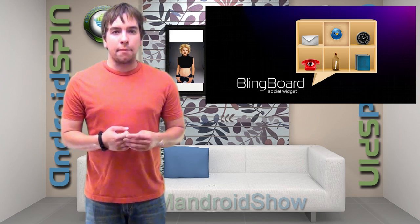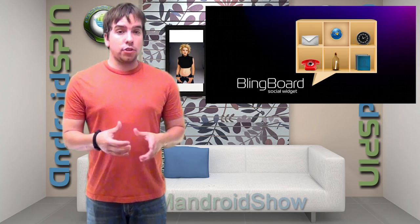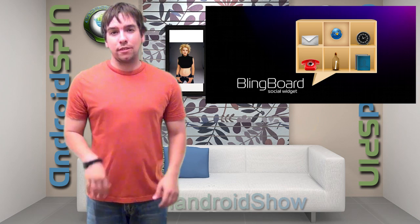Mandroid gives it five thumbs up. Mandroid approved.